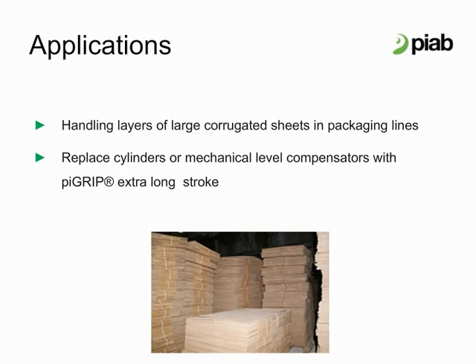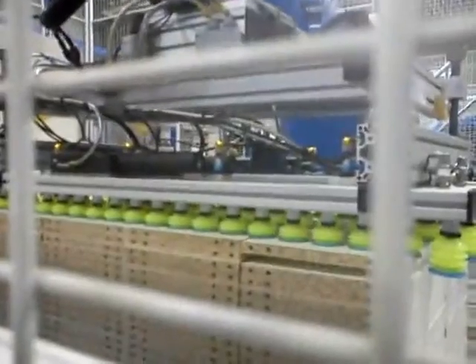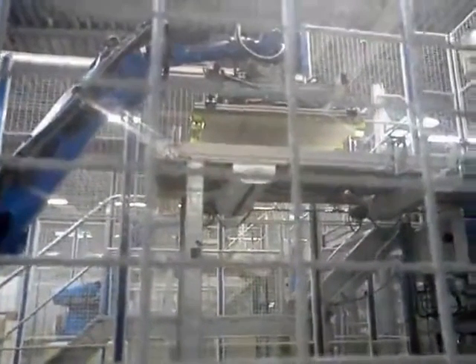For handling layers of large corrugated sheets in a packaging line, Pi Grip 6 bellows cups give the extra level compensation needed — a low cost solution for extra long stroke, replacing expensive cylinders or mechanical level compensators. The woodworking industry has potential applications as well, as shown in a video demonstrating level compensation of multiple bellows cups as the robot picks from an uneven set of stacks. We also see the versatility of the Pi Save Sense valves on a large tool that allows cups to miss parts and remain open to atmosphere as the robot picks multiple parts.